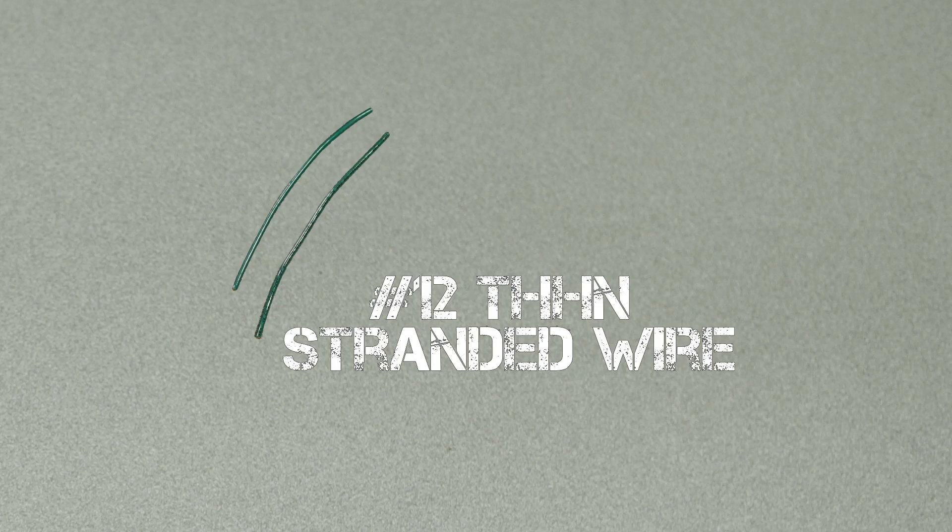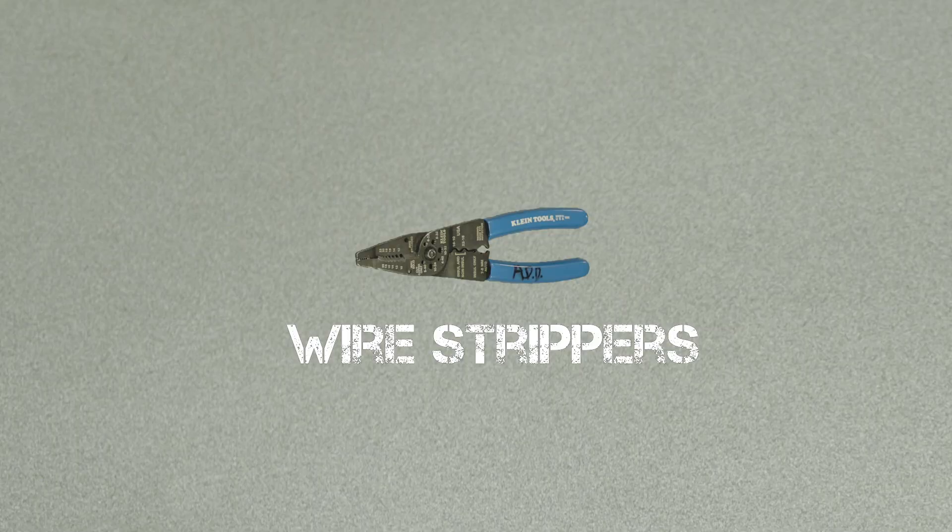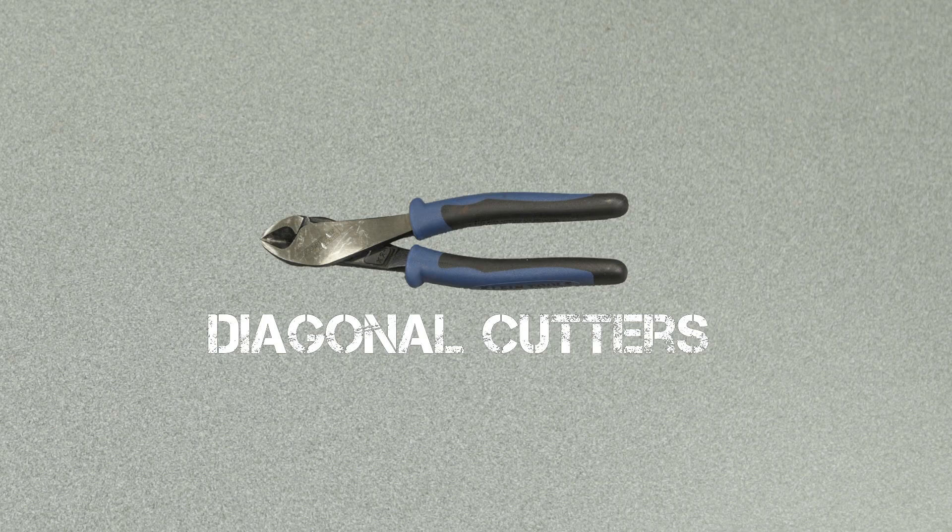Today we're going to be using a piece of number 12 THHN stranded wire, a receptacle, a Phillips screwdriver, a pair of wire strippers, and a pair of diagonal cutters.